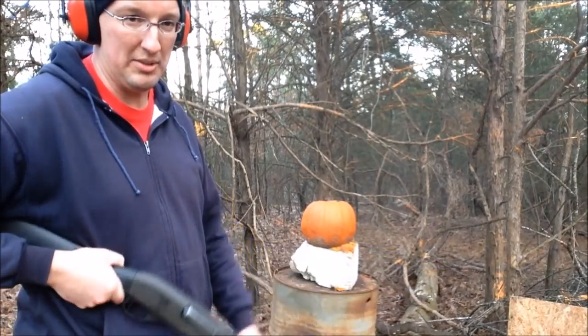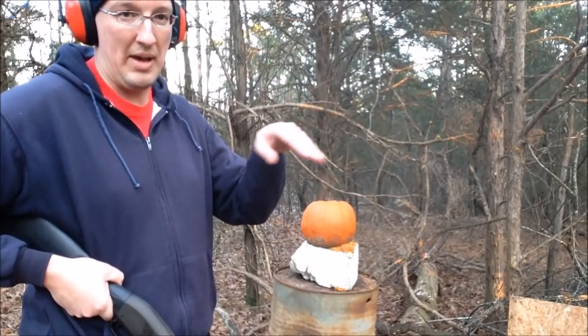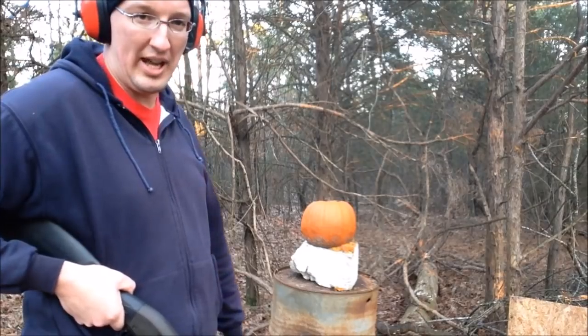I'm going to start out by making a hole in the middle for the nose. Then I'll probably do a couple for the mouth, maybe the two eyes after that. So we'll see what happens here.